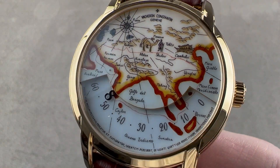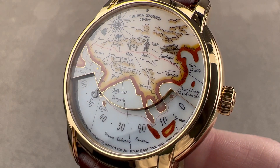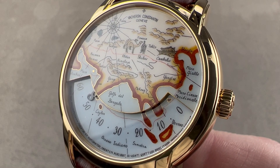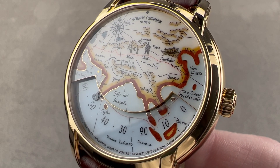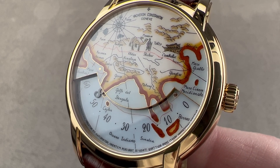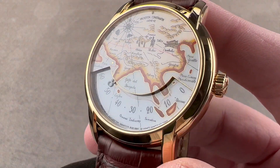You can see imagery in miniature painting and cloisonné enamel on the dial depicting the 13th century Venetian explorer's travels along a historic Silk Road from east to west. This watch is a celebration of his achievements over a journey of 24 years, but let's talk about the watch's dimensions.